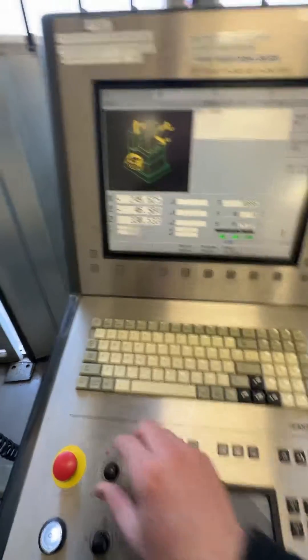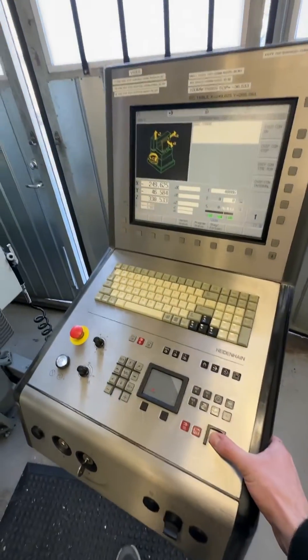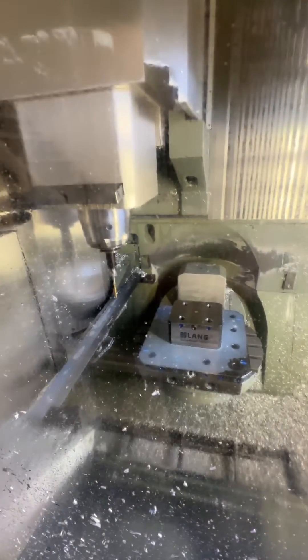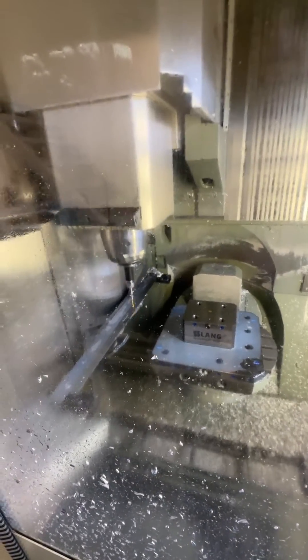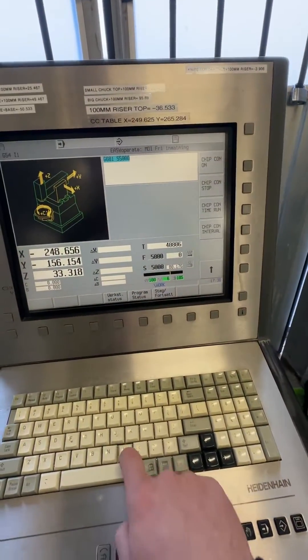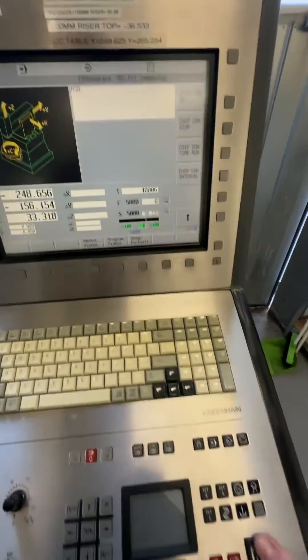I set this to a pretty low value as well because it goes fast. Then press enter and turn up to 100%. When it's done it will retract. It's still active, so after this I do M30 and cycle start.